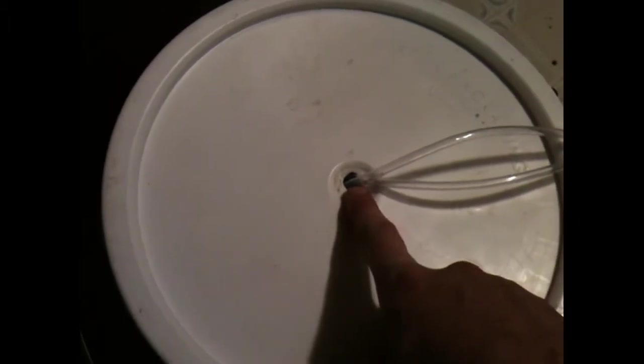I just drilled a hole in the center of my bucket here so I can still latch it up. I'm going to hook up some kind of vent here. Here's what I got going on — I got two stones down here bubbling real good.